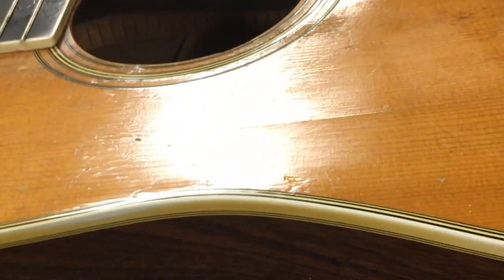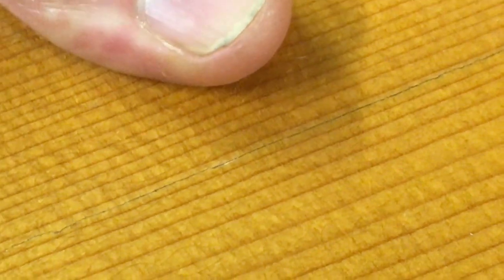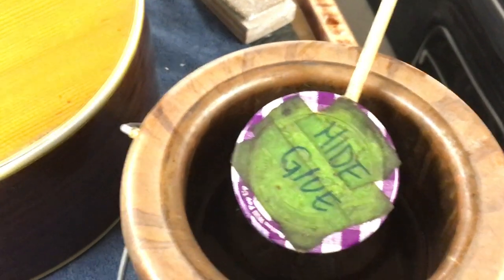So there is a crack in this Martin top, you can see it there. I'm just pushing that from the inside, so this is going to get hard glued.